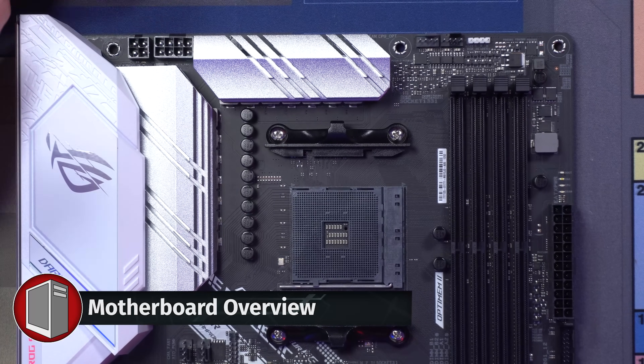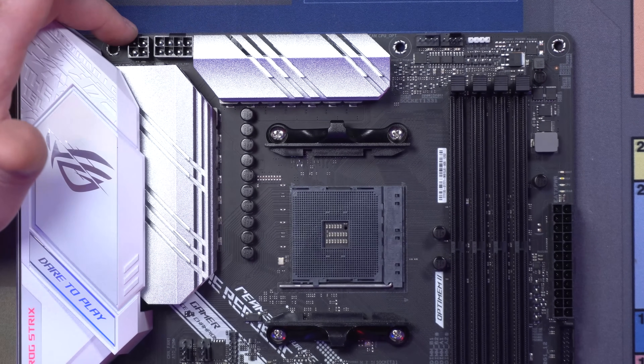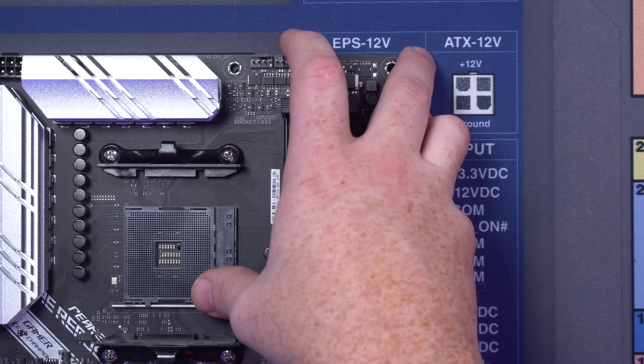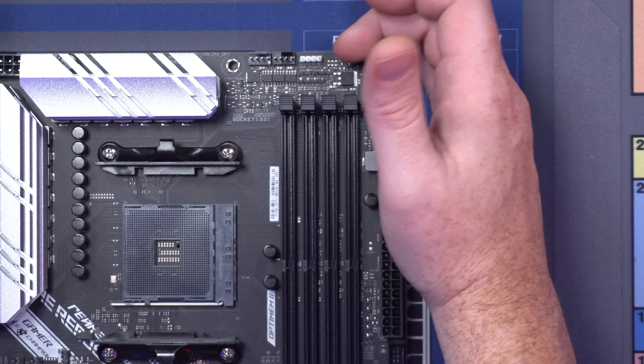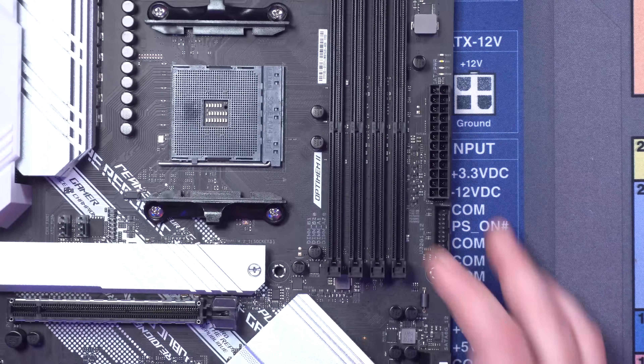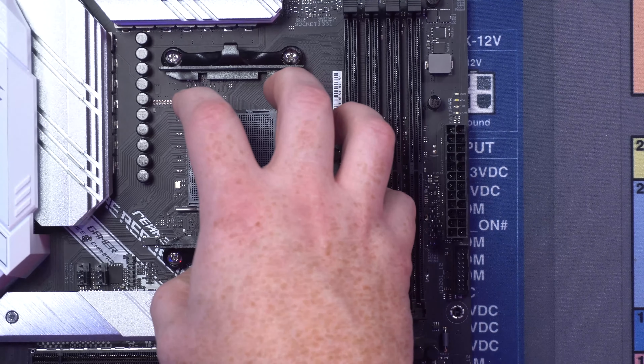Let's walk you guys through this incredibly awesome looking motherboard today. Up here on the top left, these are called the EPS power connectors. We've got an 8-pin and a 4-pin. Over here we've actually got fan headers — we've got a light gray one and a dark one. That's not always the case on every motherboard. Right next to this is a 4-pin 12-volt, basically an RGB header. Here in the center, this is actually your RAM — it's dual channel.